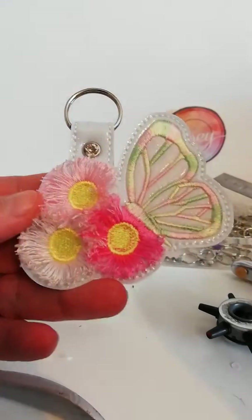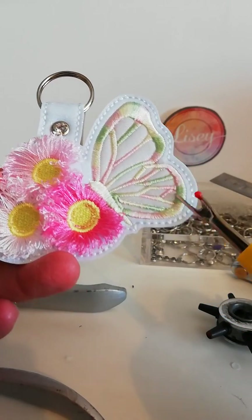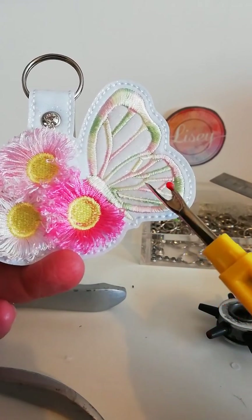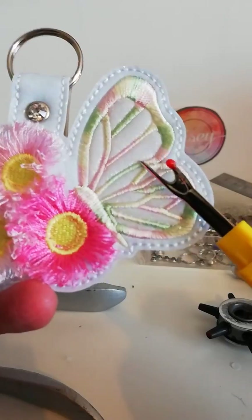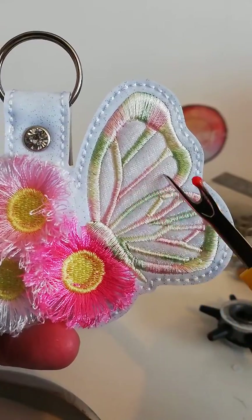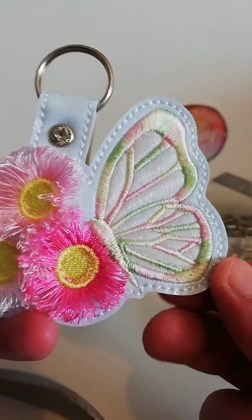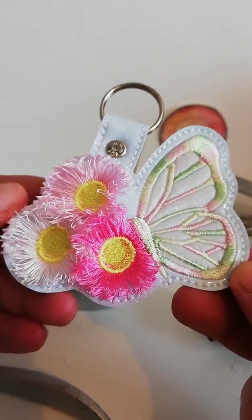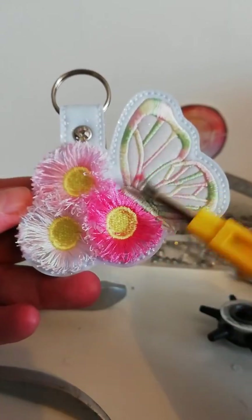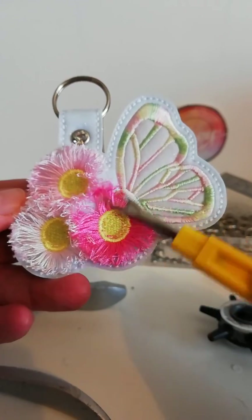Oh yeah, and before I go — this is part appliqué. You can leave it blank if you want to, but I've put the placement stitch and the tack down stitch on the butterfly so you can use any sort of fabric that you want. I chose organza — just a really really pale peach organza colour — and I think it'll come out really really nice, but you can use any sort of fabric. Use a bright purple or pink or green or yellow and just be adventurous with your colours. I'll get this written up and then I'll add it to Etsy. See you later!